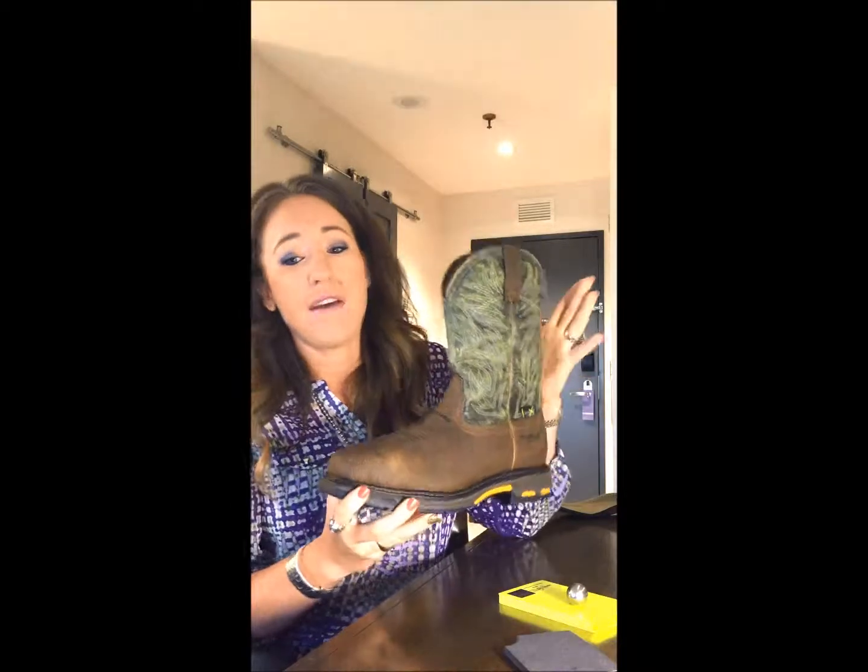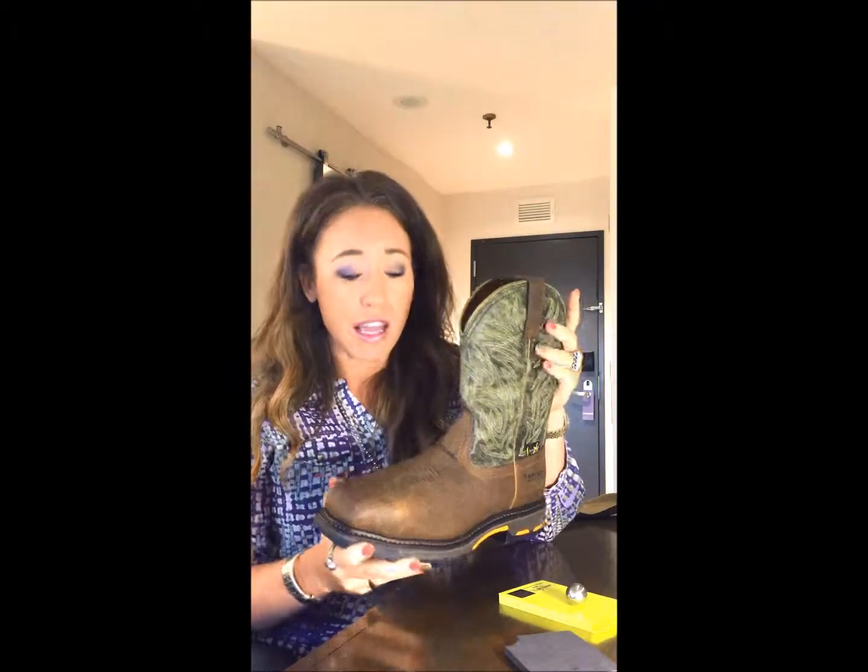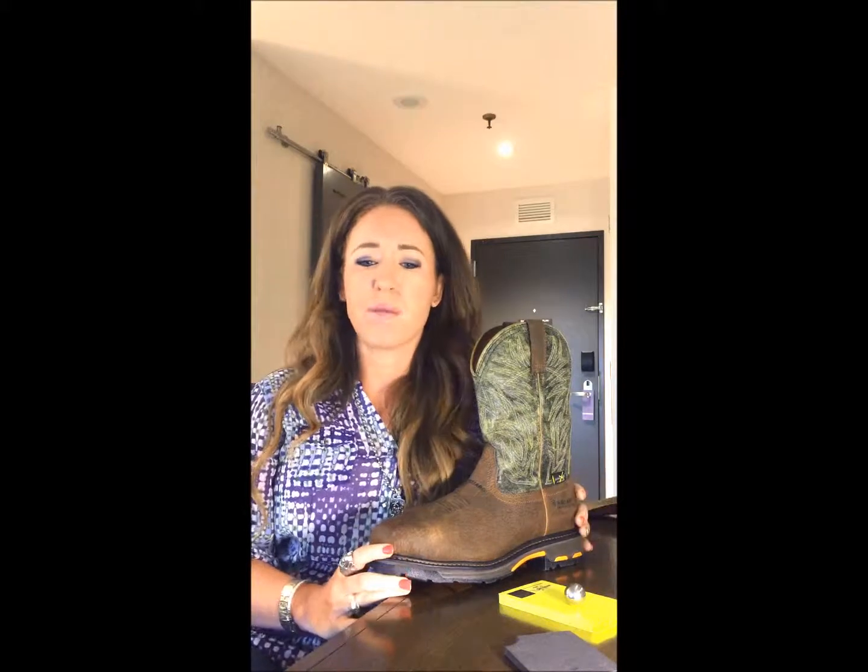The boot has been given the ASTM F2413 rating for metatarsal protection and it's also EH rated. The boot is retailing for $229.95 and comes in D and double E widths with sizes 8 through 14. Now if you have any further questions, be sure to check them out online at ariat.com or your nearest Ariat retailer. Thanks guys, have a great day!